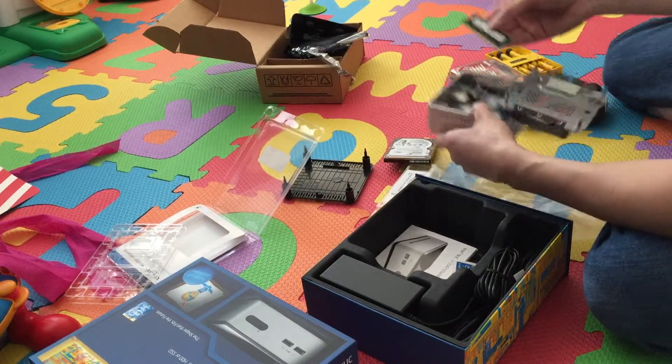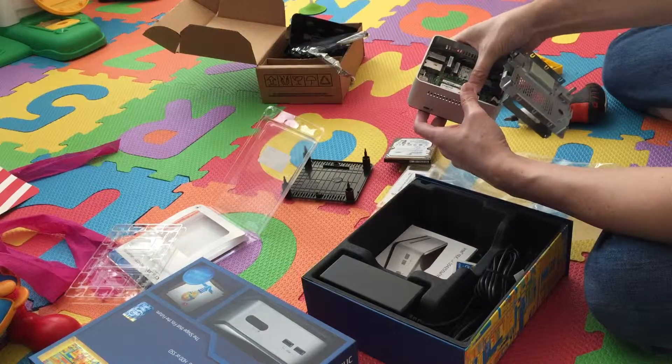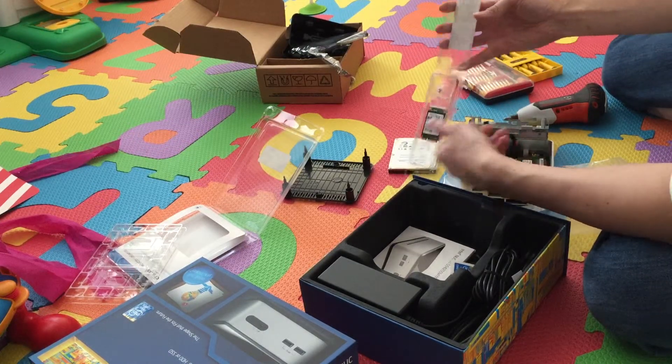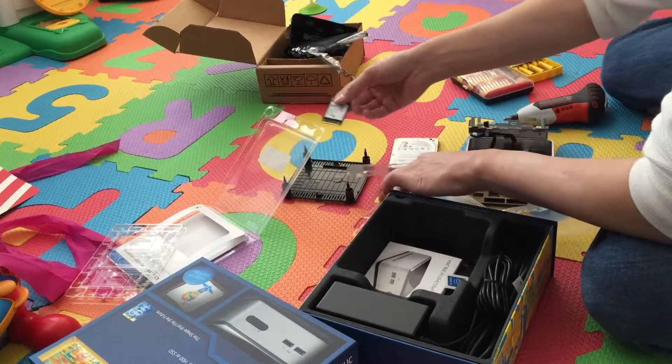Most of your data is data at rest anyways — it's not typically data that you're using all the time — so I think it's pretty cool. I just installed the memory and now I'm going to install the hard drive.